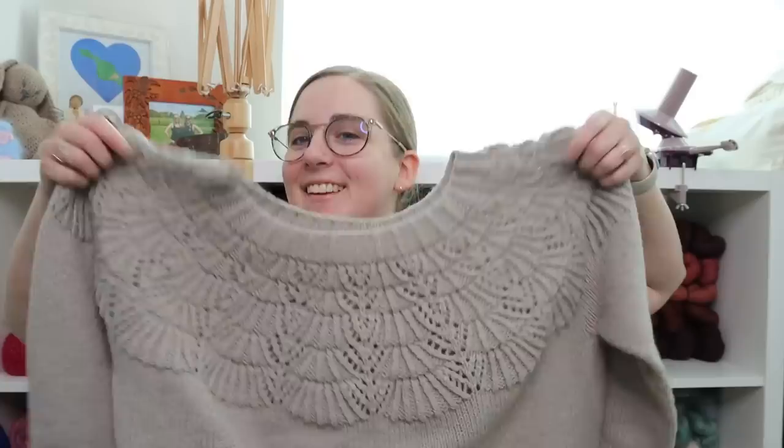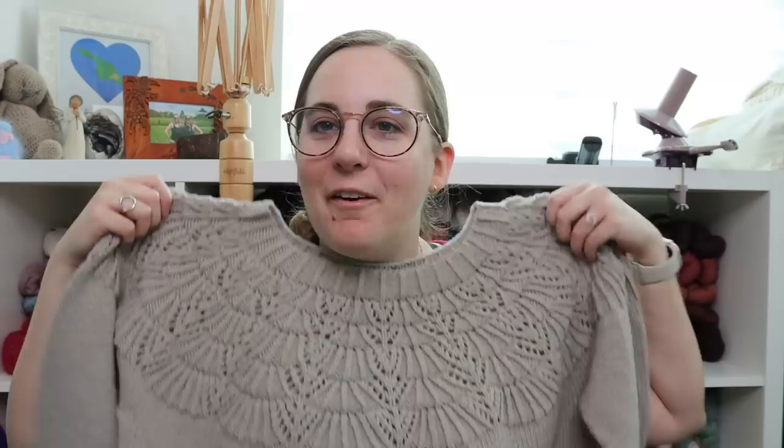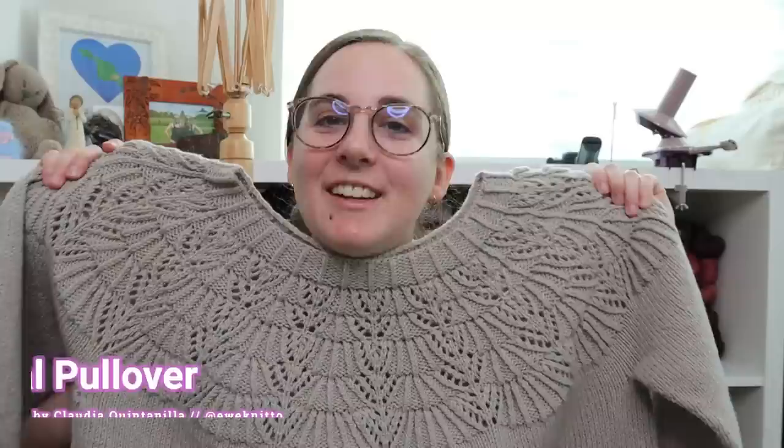I'm excited to be here today filming this episode for you and we're just gonna dive right in. I went to a neighbor's house last night and had some wine so my voice is a little rough, but this is my finished Cathedral pullover by Claudia Quintanilla of You Knit Toronto — and guys, it's done.